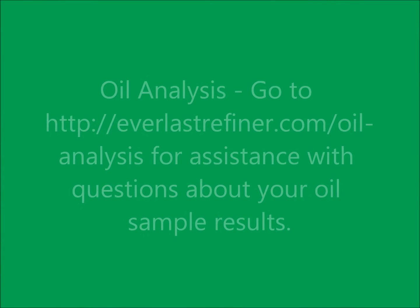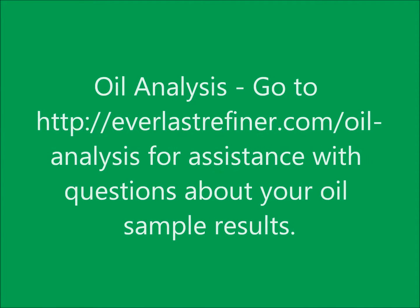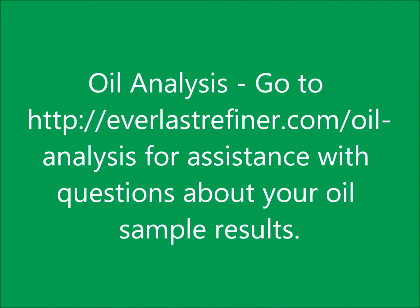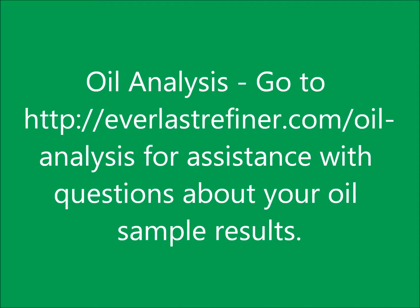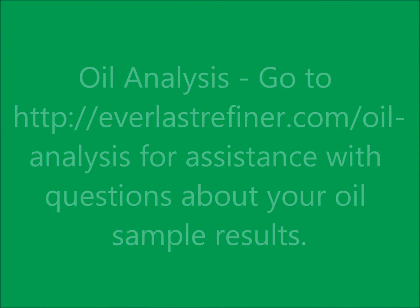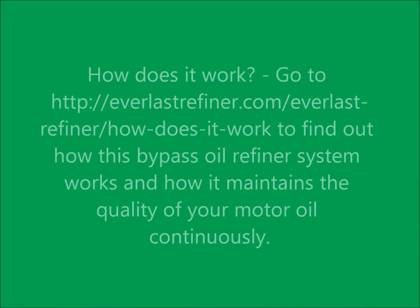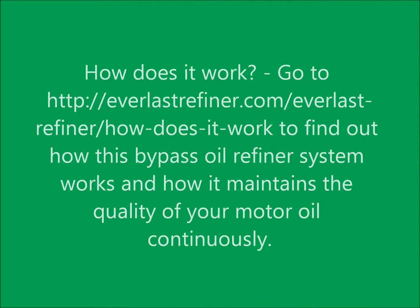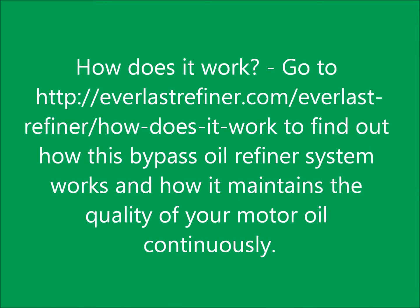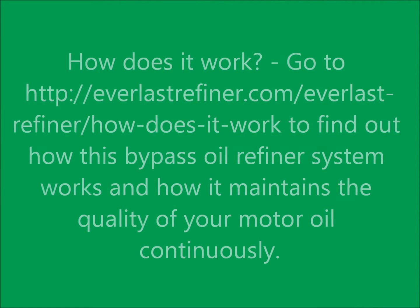For assistance with understanding oil analysis reports, go to EverlastRefiner.com/oil-analysis or contact our technical support department from our contact page at www.EverlastRefiner.com. Find out how this bypass oil refiner system works and how it maintains the quality of your motor oil continuously.